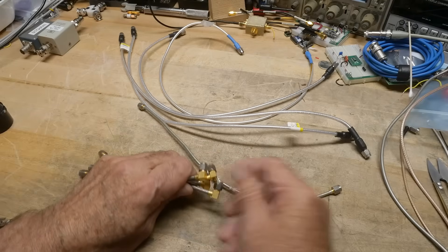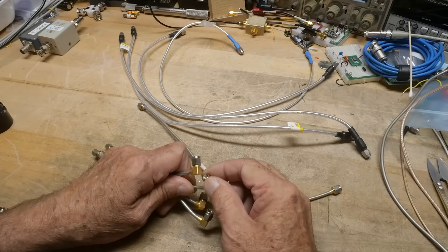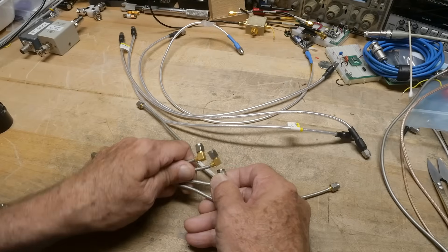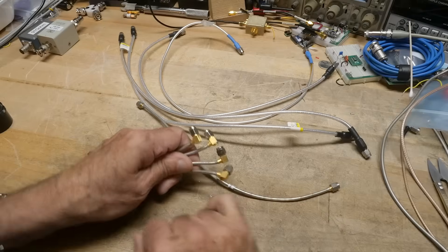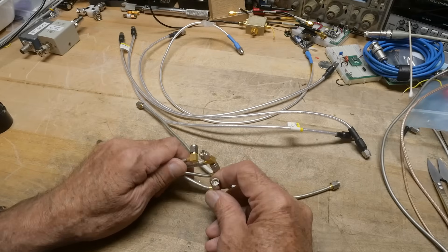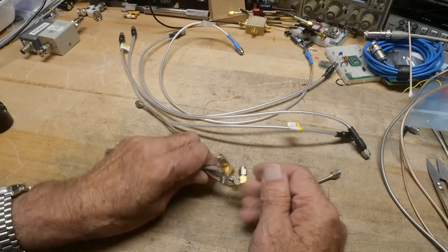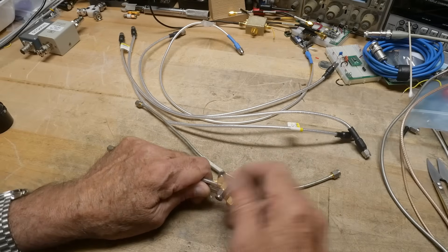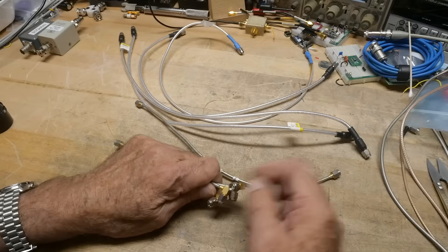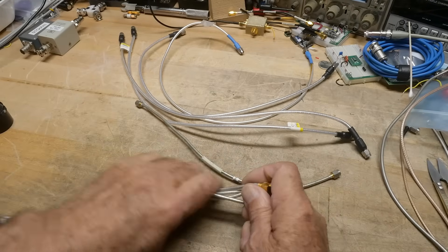I always found it interesting that some of the connectors will have part brass and part stainless steel. I don't know why you would choose them differently. It could be that the brass is easy to solder onto, and then the stainless steel is wear resistant and can be torqued to a higher spec. If you look at the torque specifications for something like SMA - these are SMA, anyway - there's a torque specification for brass and for stainless steel. So yeah, those will go together.